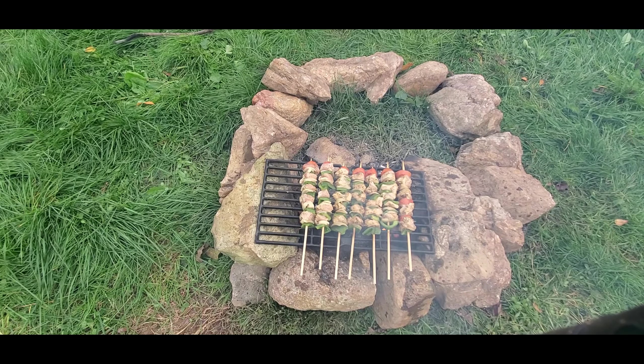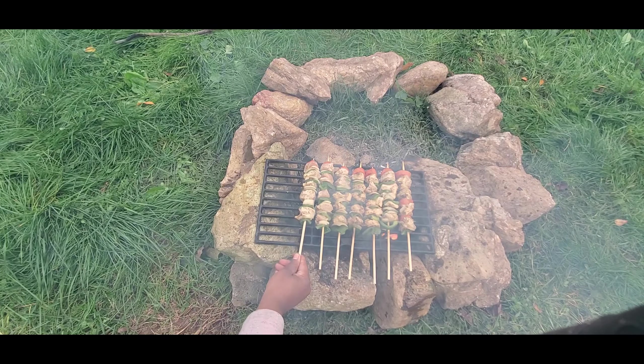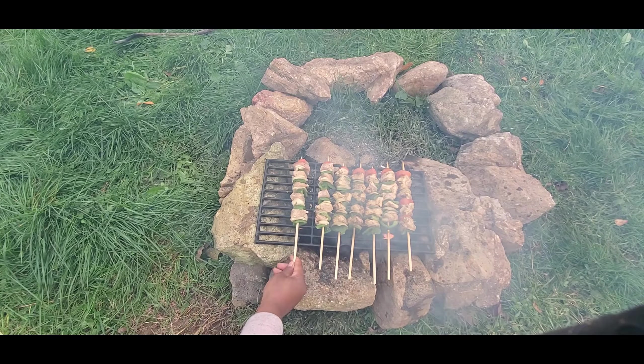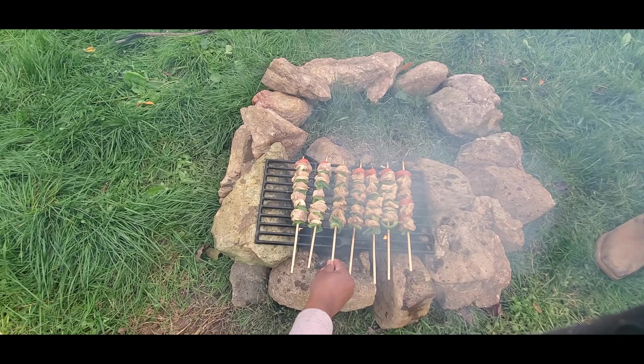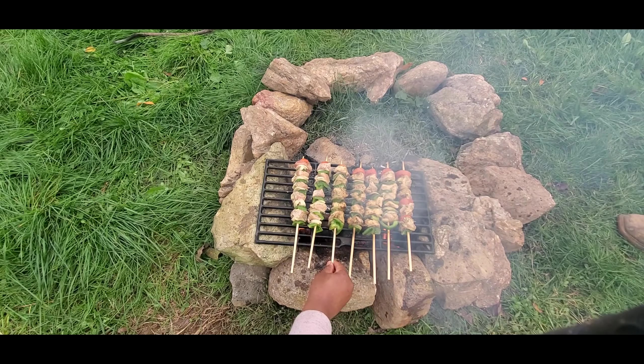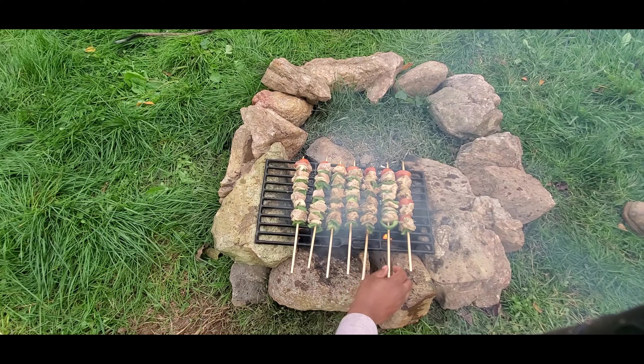Another method my friends and I used in the past to warm up or cook food while on camping trips was directly on the surface of a flat stone that was being heated by fire. A friend who was in the military had a specific name for this but I don't remember what it was — something like 'satellite something.' If anyone knows, please share it in the comment section.